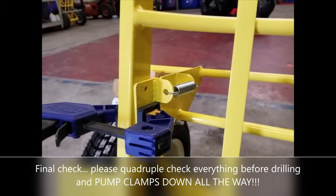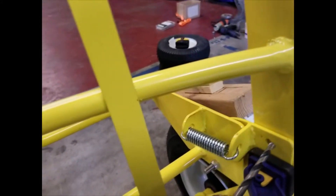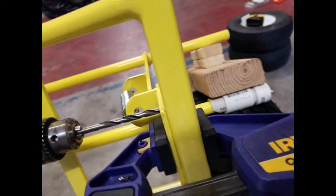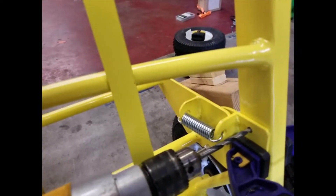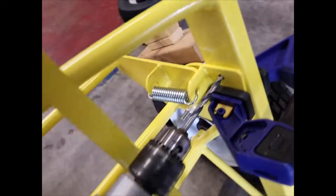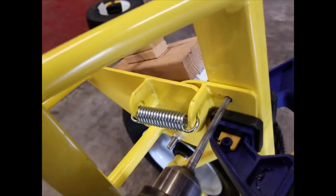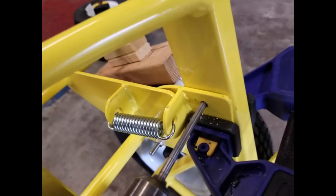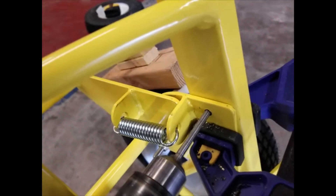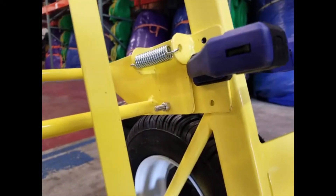Once you're 100% sure everything is correct, you're ready to drill. Take your drill with the quarter-inch drill bit. The bit goes through the hole in the mounting bracket, and you drill all the way through the frame rail. Keep the drill as straight as possible. You only have one try at this, so make sure everything is perfect before you drill. Repeat this process for all four holes.